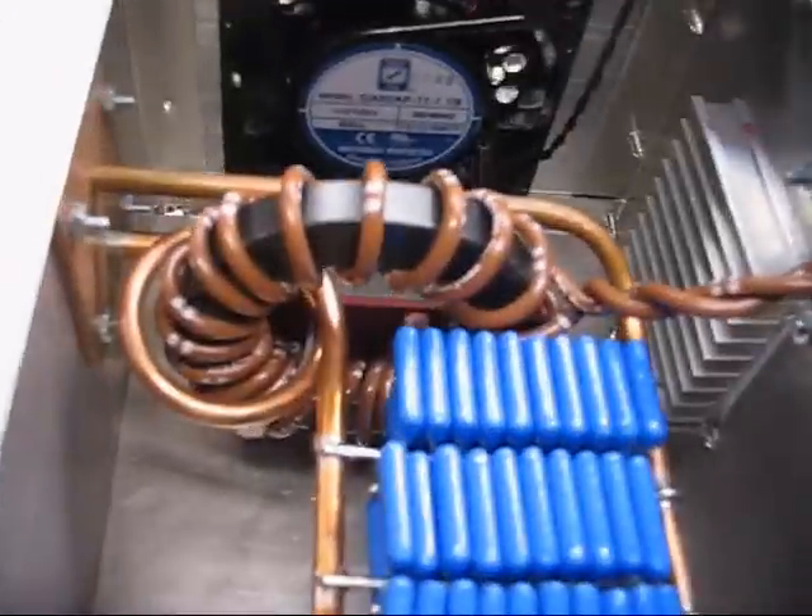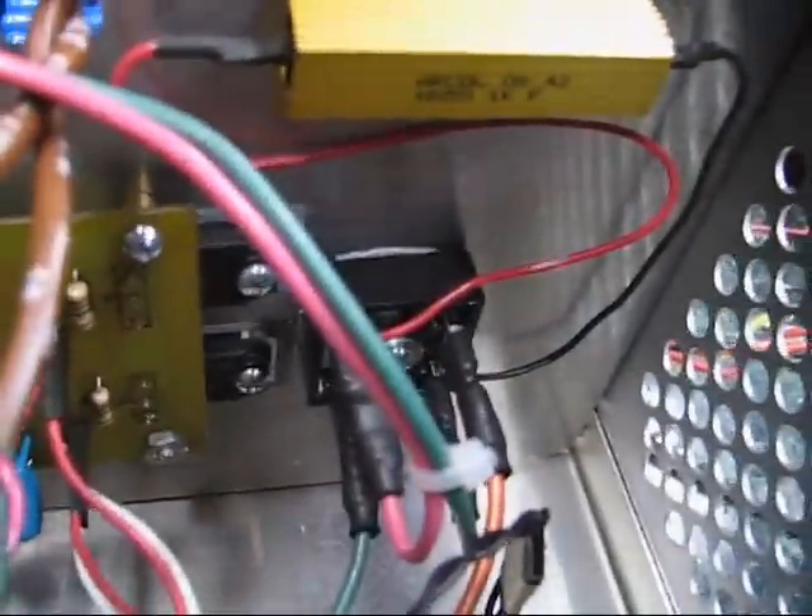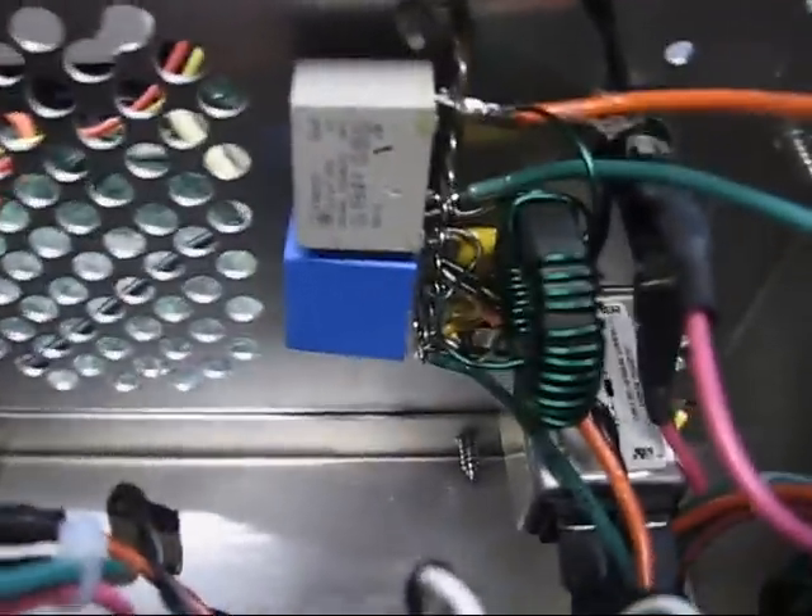Shiny new capacitor, transformer, inverter board, transistors, rectifier, input filter.